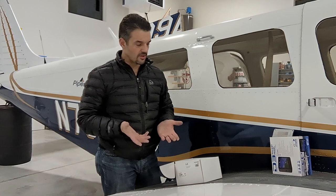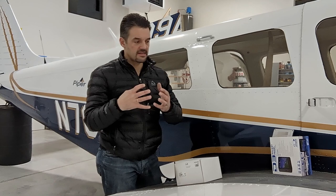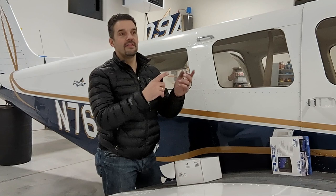I noticed when looking online there wasn't a lot of unboxings, there wasn't a lot of reviews — I couldn't find a lot of content about avionics stuff, and I was dying to find it. So this is a video blog, all purpose, to fill that gap.